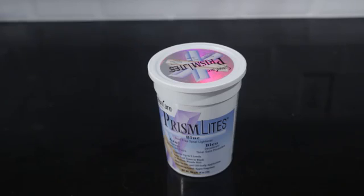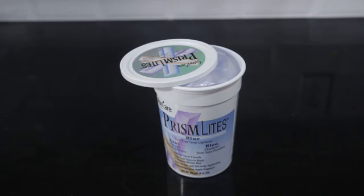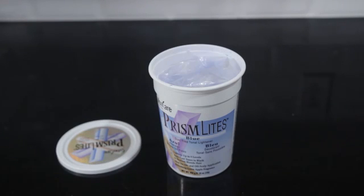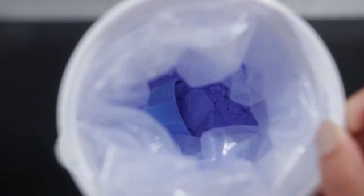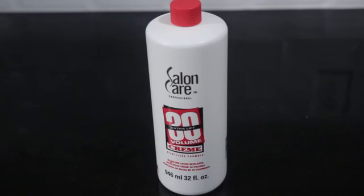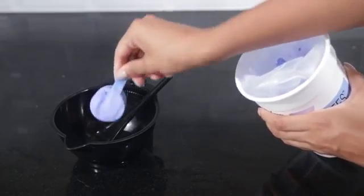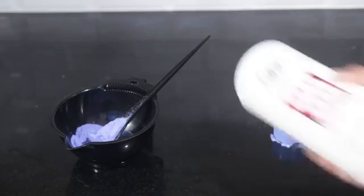First, I'm going to get my bleach, which is the Prism Lights in blue. I just got this at Sally's because it was on sale, and because it's blue — which is the opposite of orange on the color wheel — so it will help balance out the orange tones in your hair and get you closer to blonde. Now I'm mixing that with a 30-volume developer, and I always use the cream developer over the liquid because it's easier to use. I'm doing one scoop of powdered bleach using the scooper that came with it, shaking up that developer.